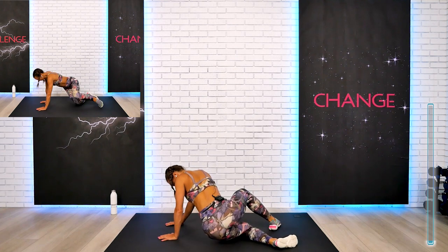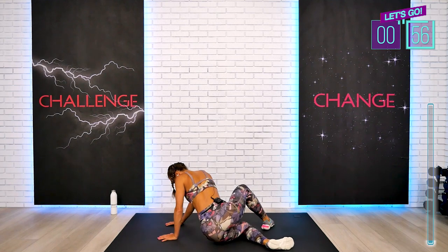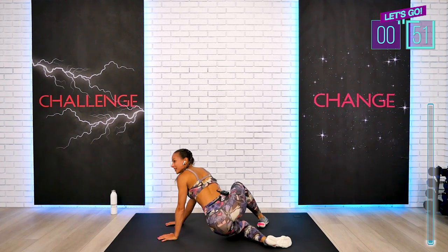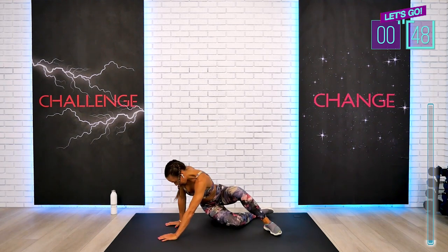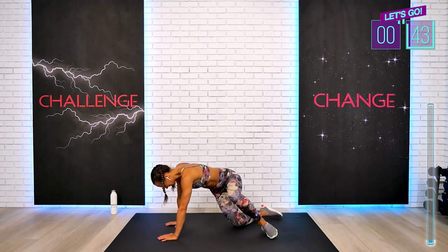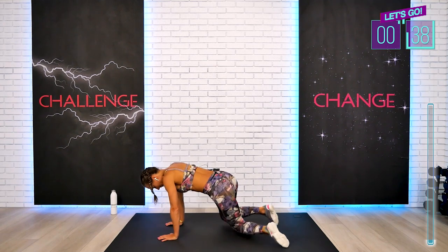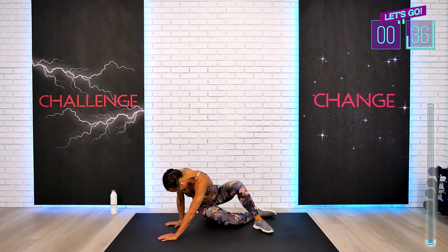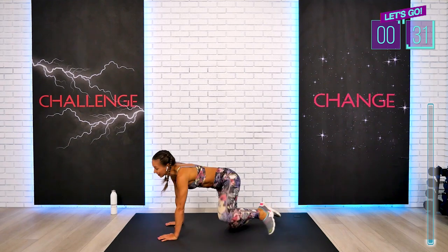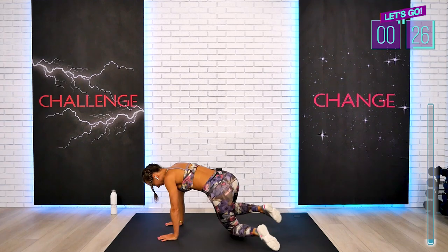We don't need to go super quickly, of course. Quality of the movement is important even though this is a HIIT workout — it's a yoga-inspired one. So we want to pay attention to our form, as always, to our breathing, to the execution. Just listen to your body. Pull the waist forward. This is an amazing exercise to wake up our lower back and warm up our hips.